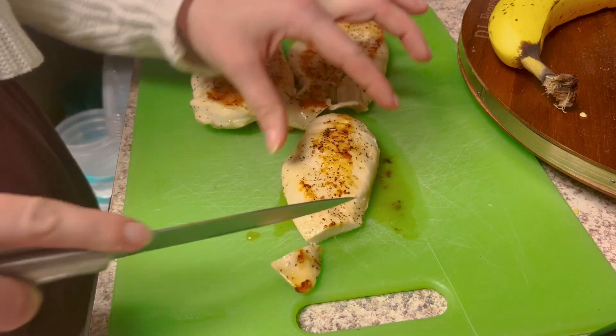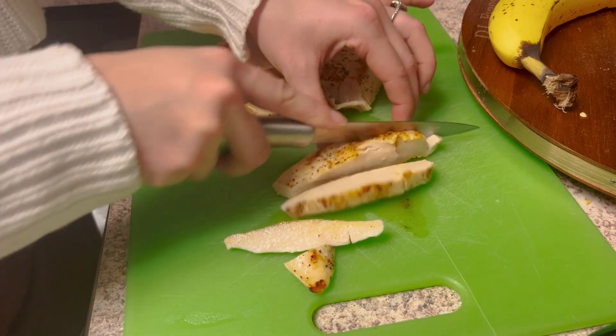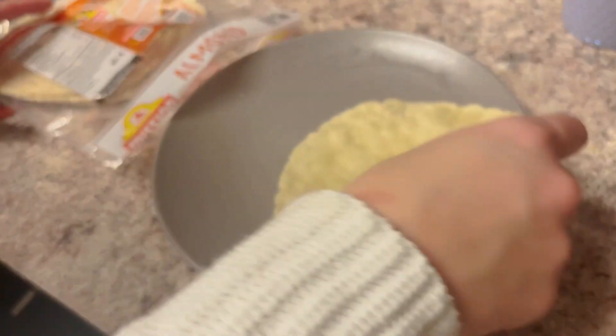Once you're done, you're just going to cut it up. I seasoned it with a little bit more pepper on top because I love pepper. Just cut it into slits. And then make sure you measure out your chicken on your scale so you know how much you're doing, because the macros I'm posting will only be for the ounces shown on there.